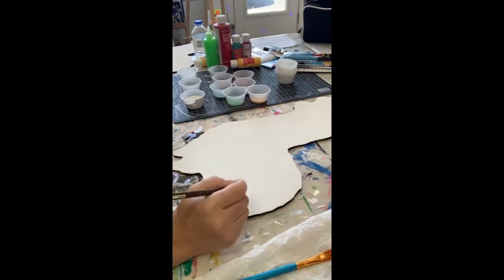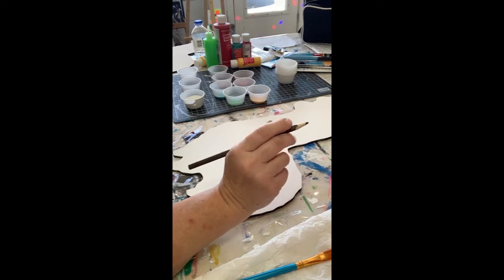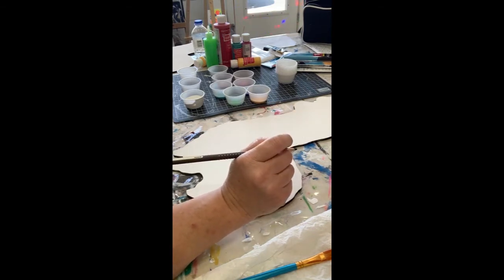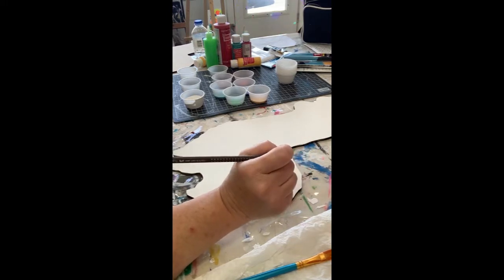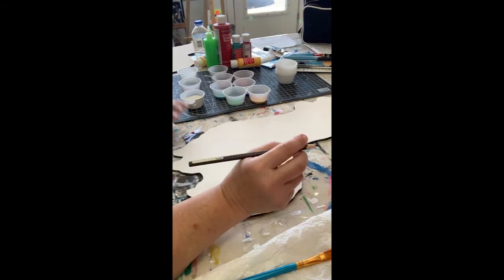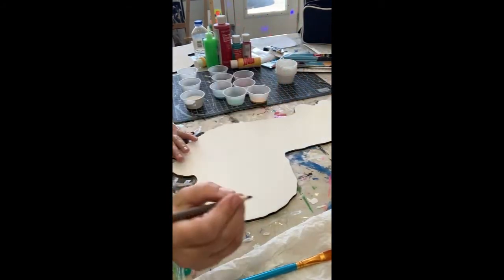If you want to take a colored pencil to sketch out what you want to paint and where you want to paint it, you can totally do that. I prefer to use watercolor pencils because once the paint hits them, the marks just disappear. Traditional pencil is really hard to hide the pencil marks, so I prefer to use colored pencil or watercolor pencil.